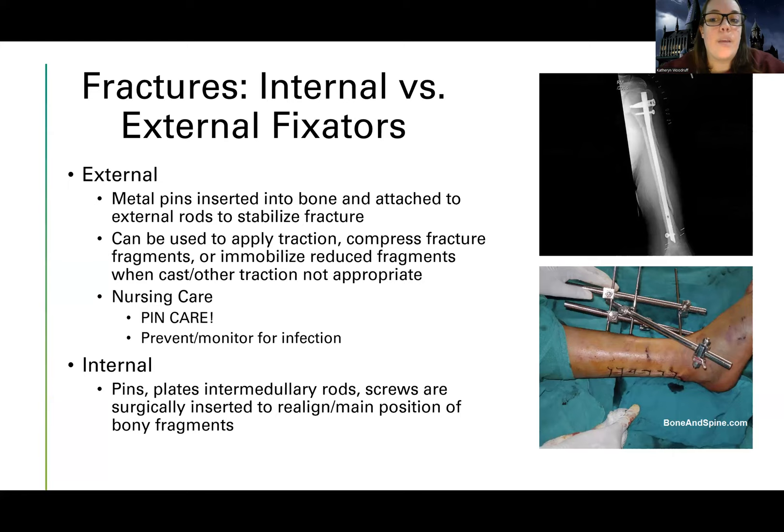For internal fixation, the surgeon opens the patient, puts the internal hardware in, and closes them up. This worked for less complex injuries without many fragments. Other patients have more complicated injuries with more fragments, or a cast or traction won't work for them — so it's a doctor's choice. You don't have to understand why a patient gets one versus the other, just understand the difference in nursing care.